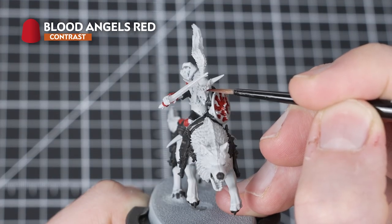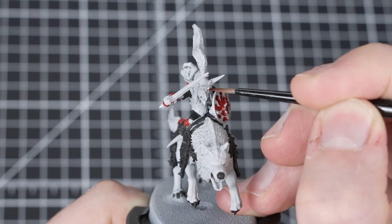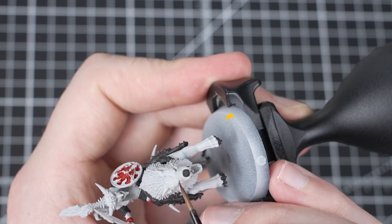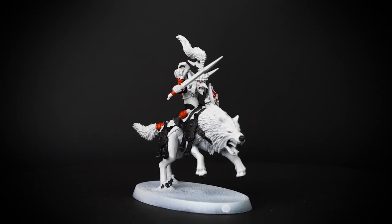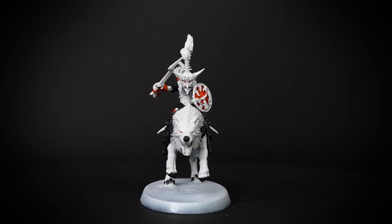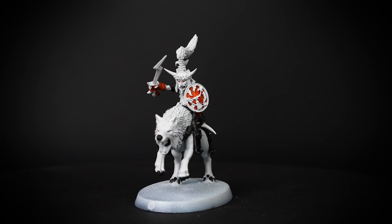Remember that when dotting the eyes, a good trick is to hold your breath - this will help to steady your hand when placing the paint bristles onto the eyes. Blood Angels Red is a fantastic contrast paint because it pulls away from the raised areas and collects in the recesses, helping to give some natural shading.